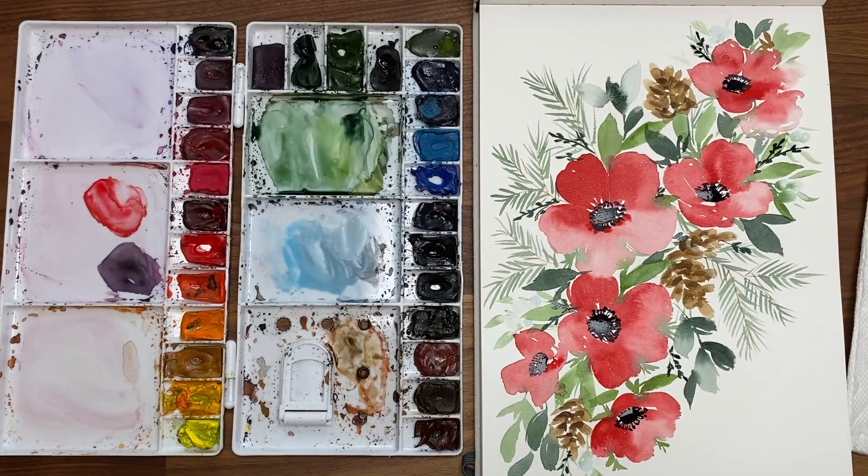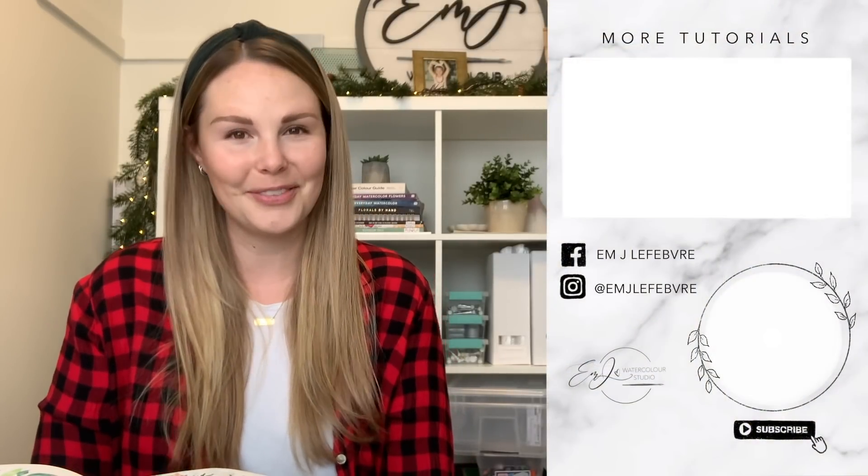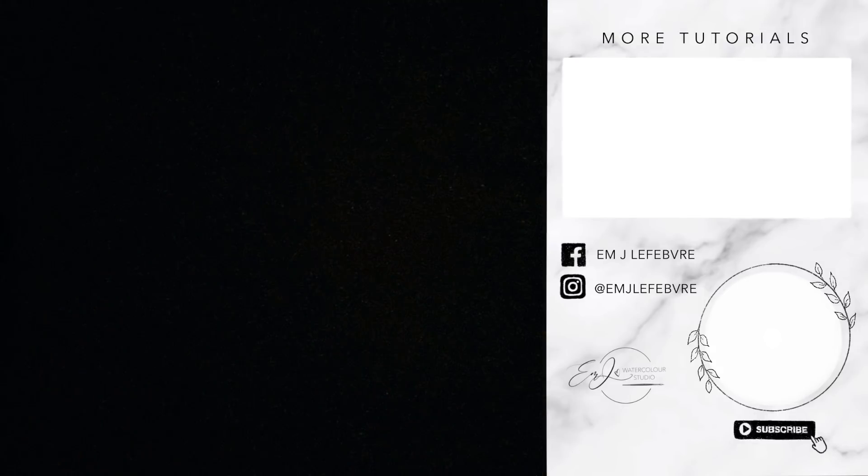And there you go — there is your loose floral holiday piece. Thank you all so much for watching my video. I really hope you liked it and I hope you learned something. Don't forget to subscribe to this channel and follow me on Instagram for even more. Have a great day, guys — bye!